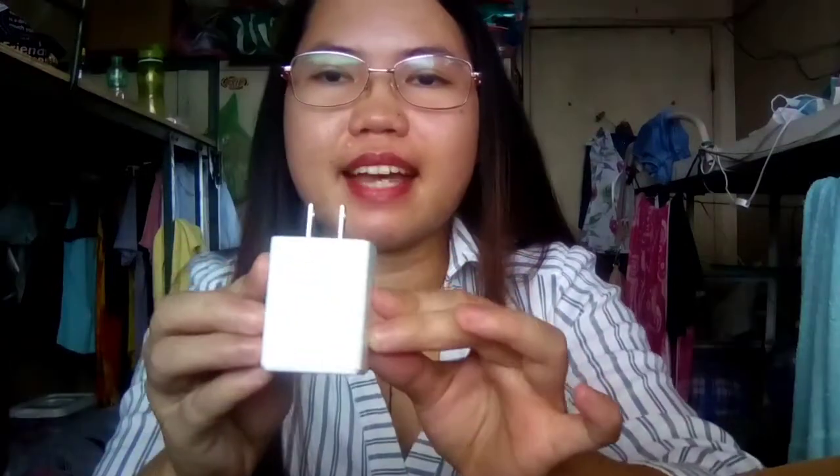Meron siyang adapter para sa charger. At ito yung micro USB cable para mag-charge sila. At hindi ko nakita yung injector niya.